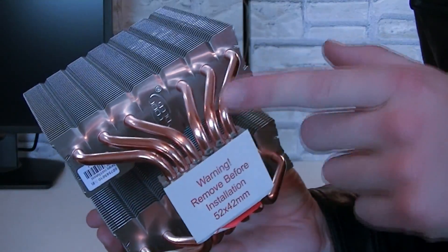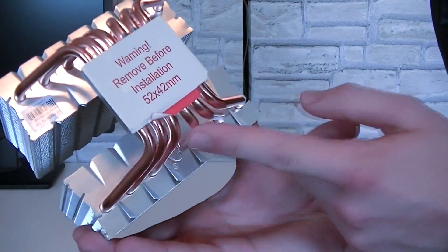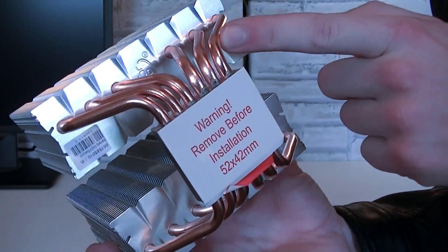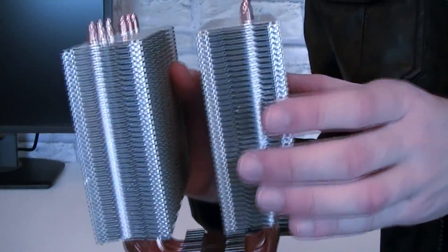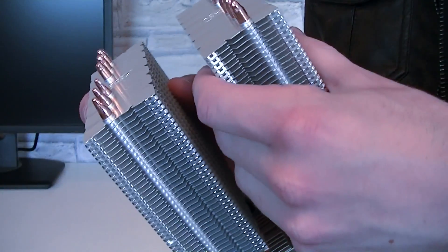Here you can also see the copper heat pipes that go through all the aluminum fins. On this CPU cooler we have a total of six U-shaped copper heat pipes that go through the base. The build quality and construction are done very well. The heatsink is very durable and has no dangerous flex to it.